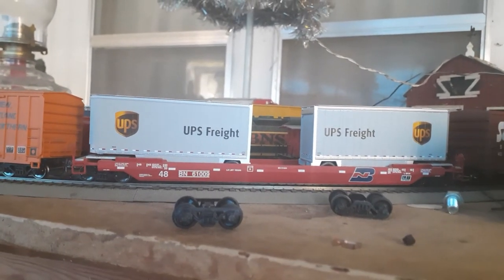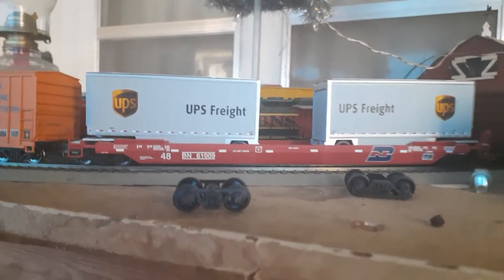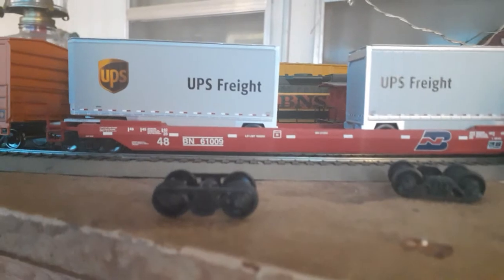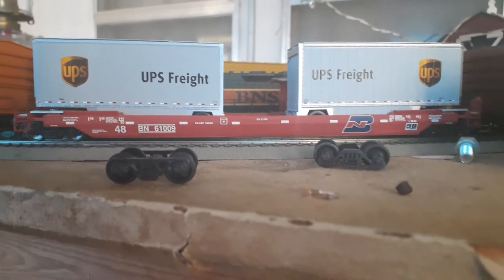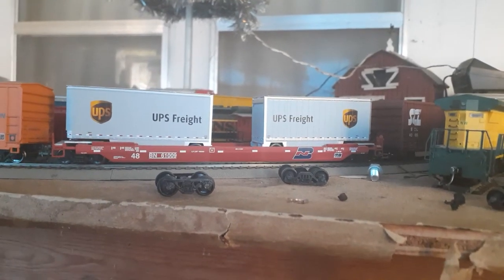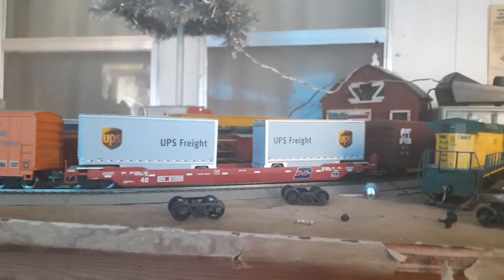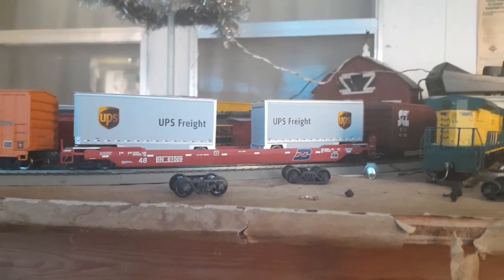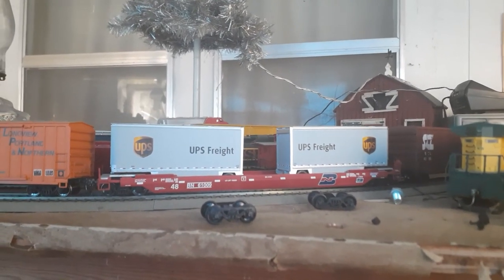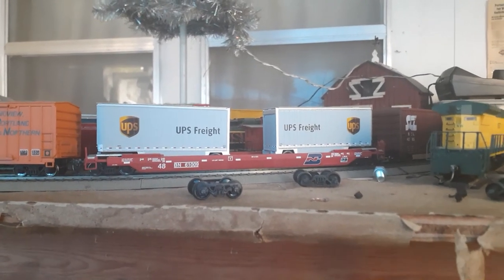Anyway, we'll go ahead and wrap this review up on these UPS 26-foot trailers. We hope you enjoy it. As always, stay safe and happy model railroading. Be sure to hit that subscribe button and hit the like button for the algorithms on YouTube. I certainly do appreciate all the subscribers and all the people that watch these videos. I hope you all have a good one — be sure to have fun, folks. Have a good one.